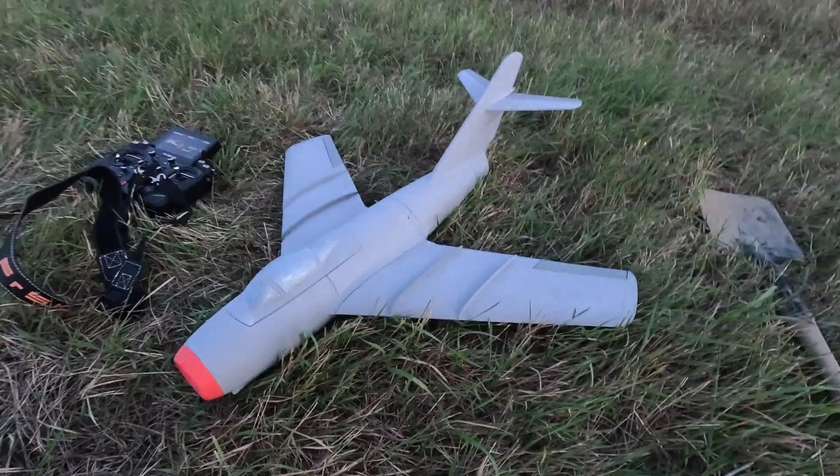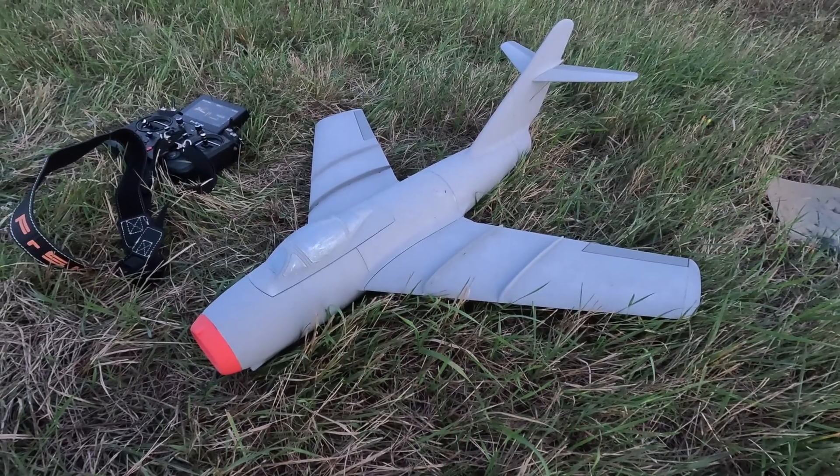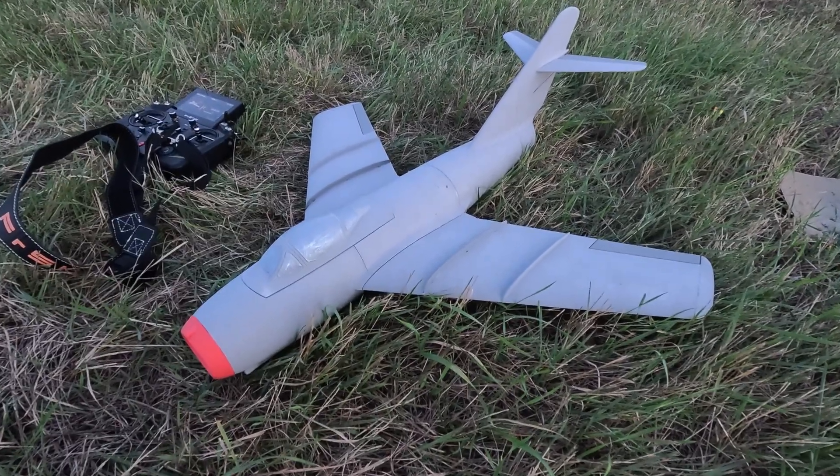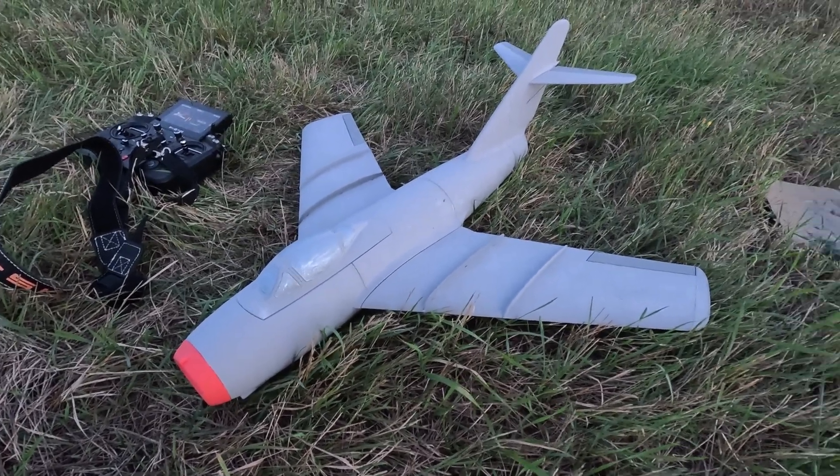As for the plane itself — it's a MiG-15. A free model. You can find it on Cults — I downloaded it from Cults, and I think I'll put a link in the description of this video.